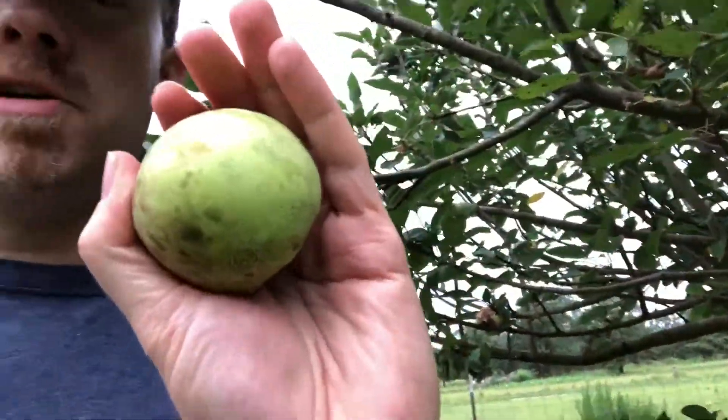Am I going to sell these in the store as grade A fancy? Probably not. Is it going to be good? Yes.